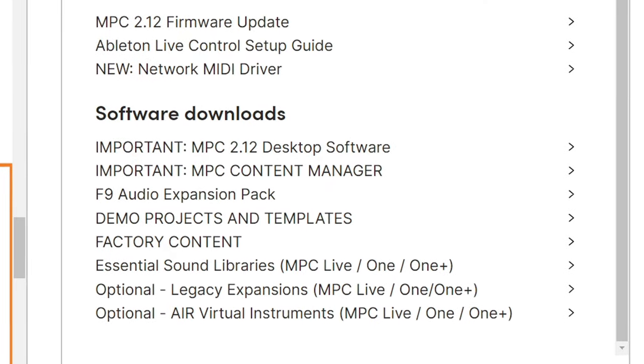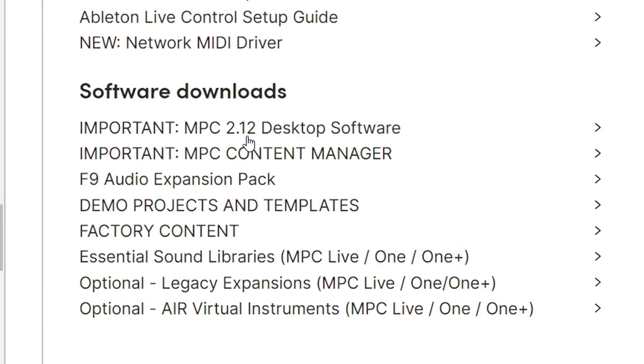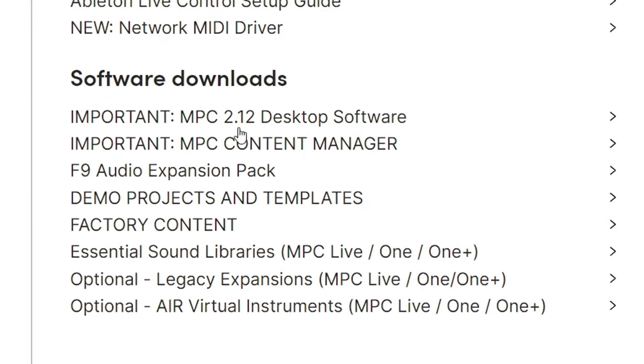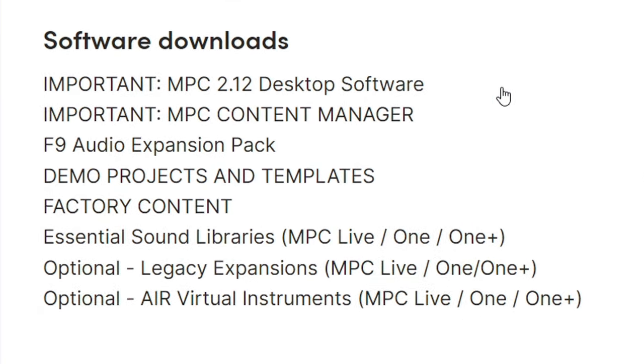After registration, go to your software downloads and make sure that you download the MPC 2.12 software or whatever is available, and the most important thing, which is the MPC content manager. I already know someone will mess it up and that's okay — everybody makes mistakes. I have two videos in the description box on how to update your firmware on your MPC.